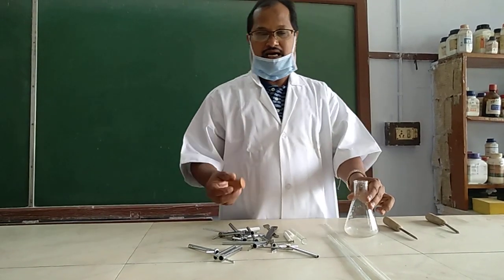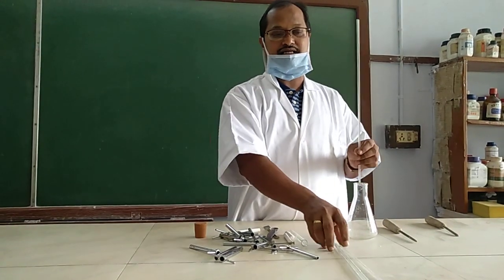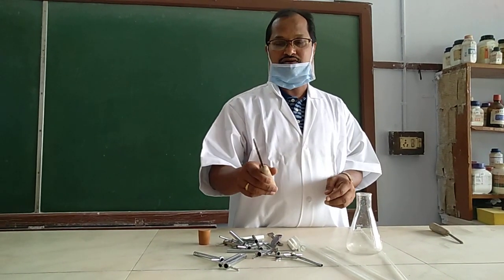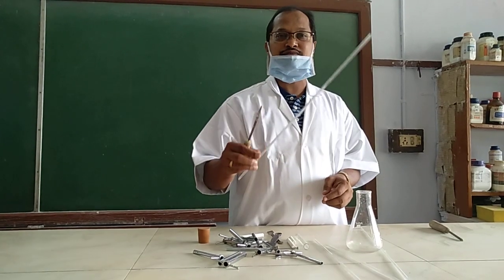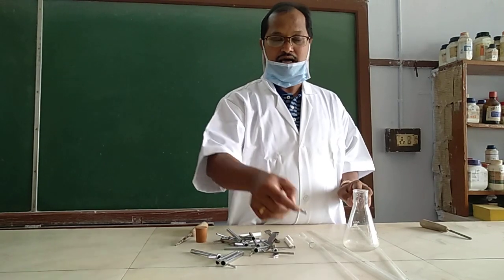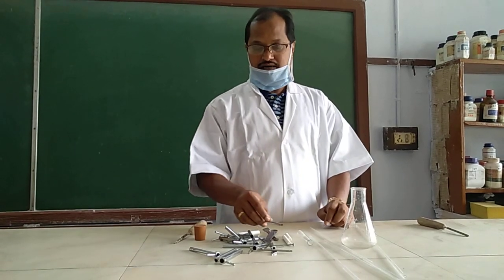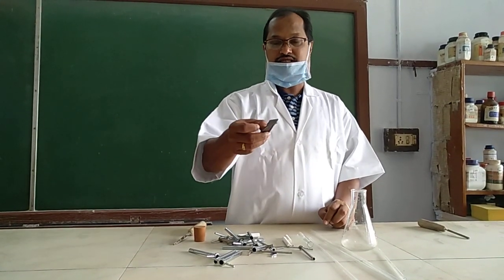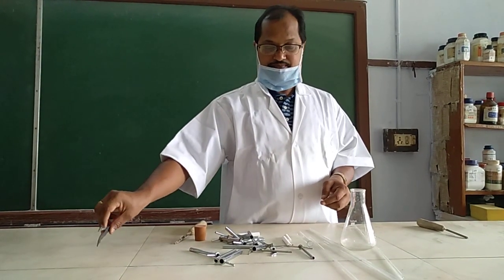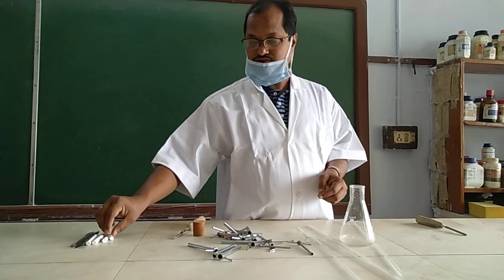Let us start the wash bottle - how it is prepared. This is the first practical. Here you can find a glass tube, and this is a conical flask. This is the file through which we will cut the glass tube as per our requirement. These are the borers through which we will make the hole on the cork. These are the spatulas used for carrying chemicals or salts. Observe it properly and watch very keenly.